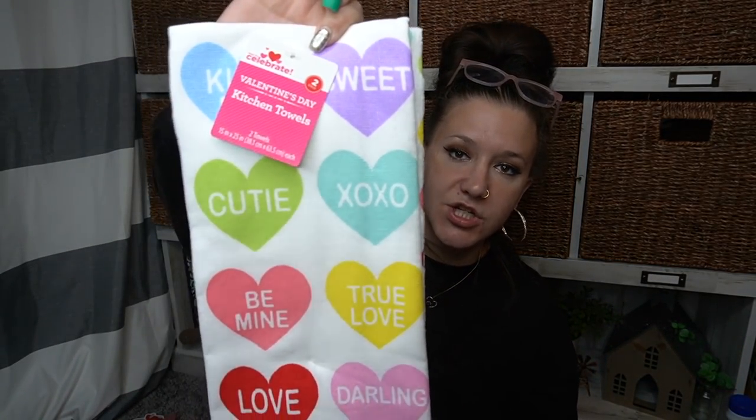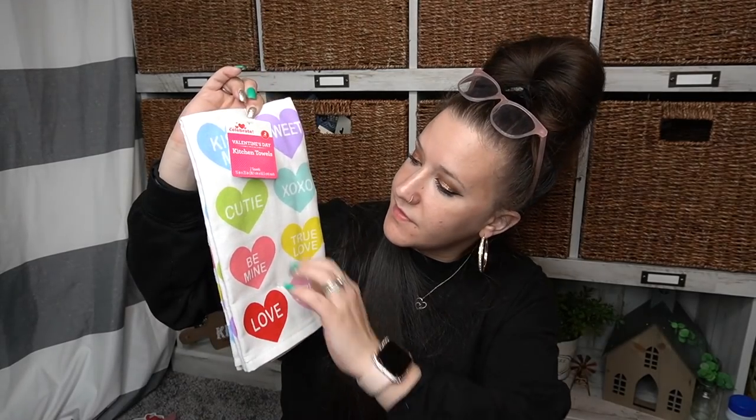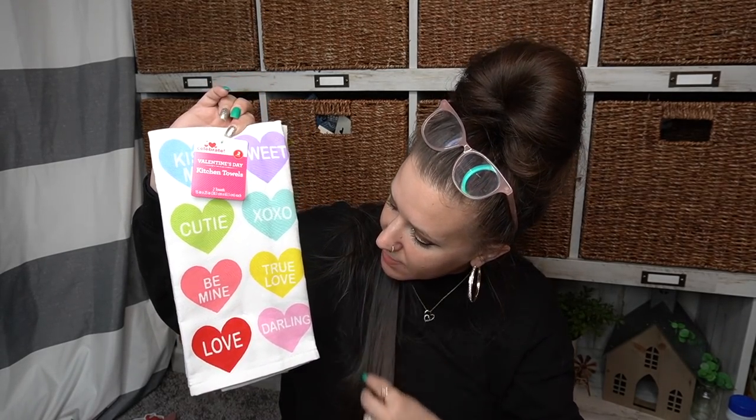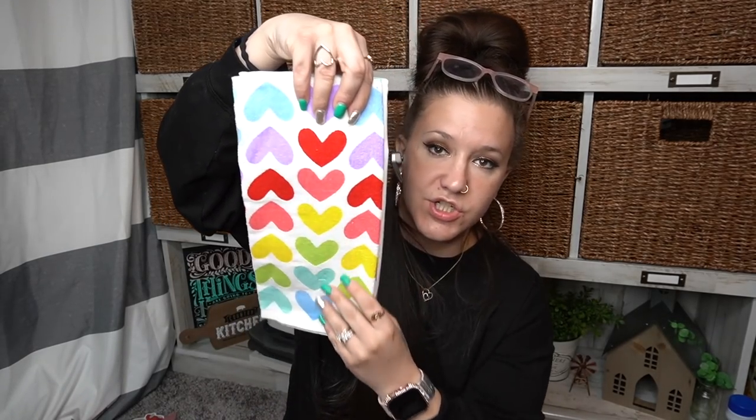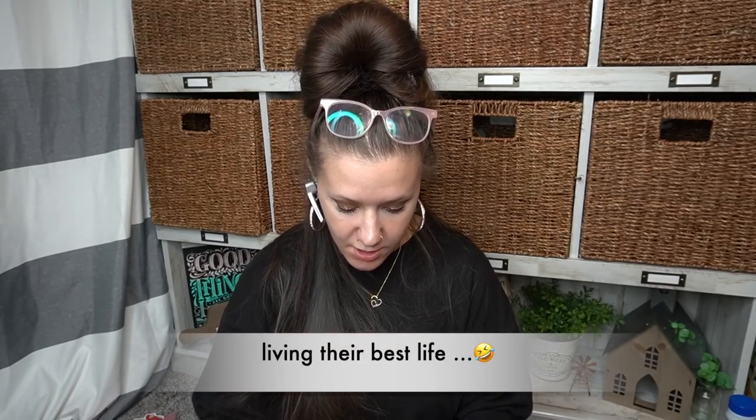Moving on to the Walmart items — I just figured I'd show them to you because they are Valentine's Day related and this is going to be my last haul video. The first one is Valentine's Day kitchen towels — like the conversation hearts on the front. The first towel says all the sayings: 'Kiss me,' 'Sweet,' 'Cutie,' 'XOXO,' 'Be Mine.' And then if you flip it around it is just plain hearts. The second towel is just plain hearts. Really, look how cute. And then the next set — this one I really like because it's neutral colored, not all those bright colors. The first one says XOXO, and then the other one is just black and white stripes. How cute is that?